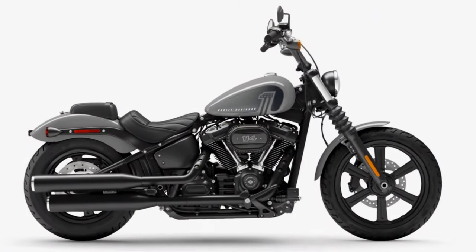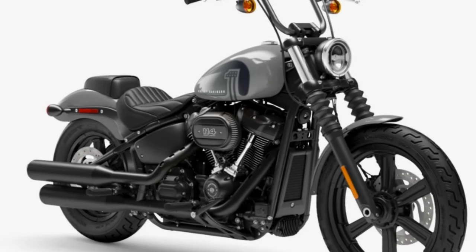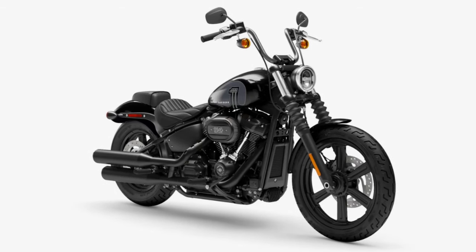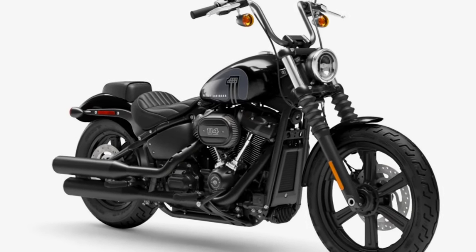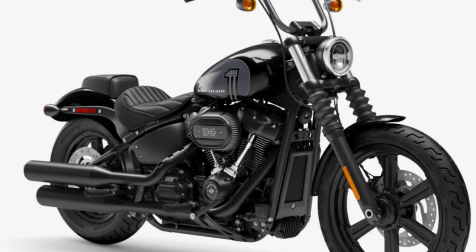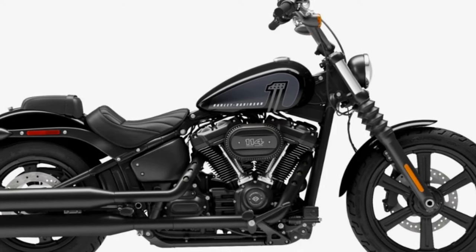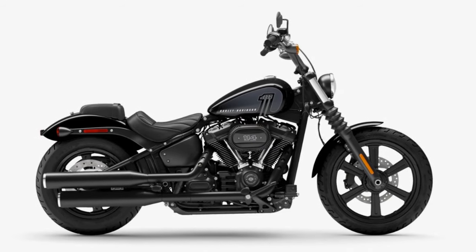I do have some paint options for you. We have Billiard Gray as the base color, just like everything else. Vivid Black is going to cost you an additional $450, which is really not a whole lot. However, one thing brought to my attention about the Vivid Black is that there's no more orange in the graphic.